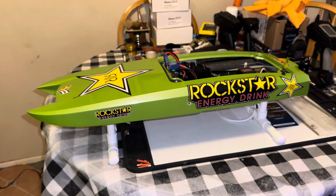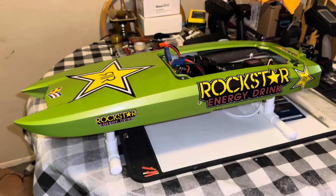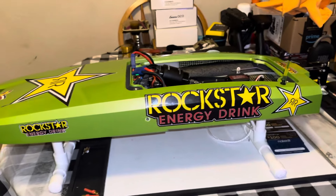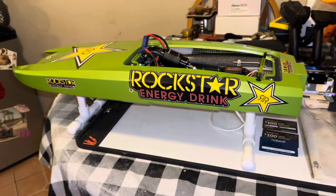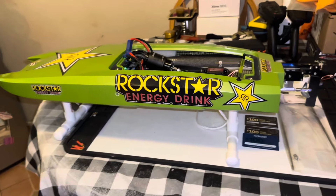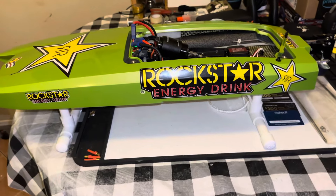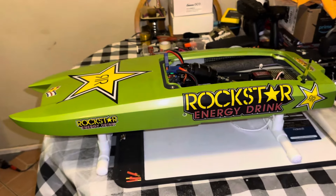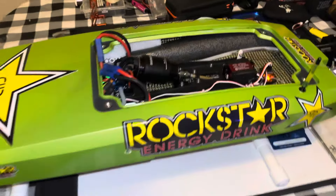Shout out to Boatworks, Rogala Marine, Ironclad RC — you guys post up all those tips. Another one I want to give a shout out to is H2O Mechanics. I like people that share knowledge. That's what this is all about — sharing knowledge.